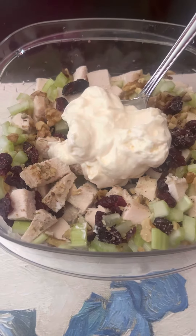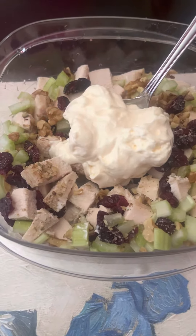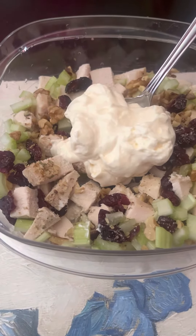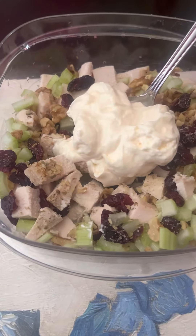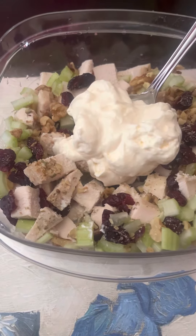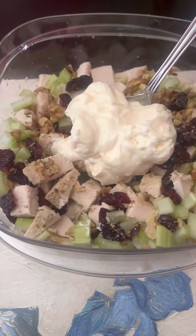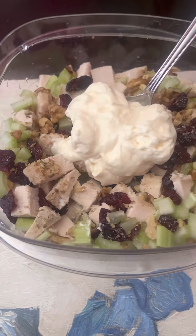I had some leftover chicken breast that I made for my wife. I make these chicken wraps for her — she really likes these chicken cheddar ranch chicken wraps. I used half the chicken breast for that and had another half left over.